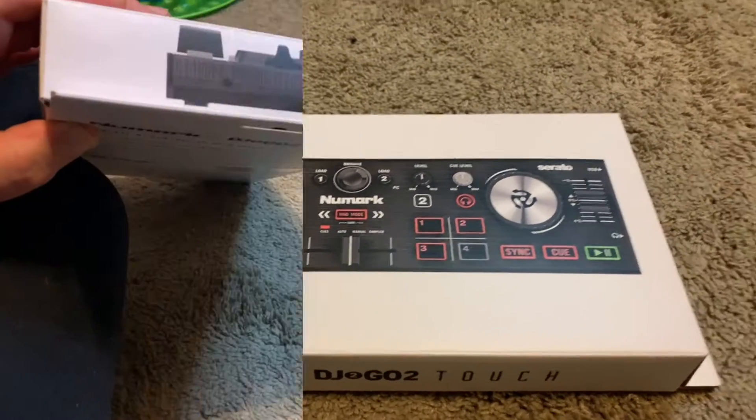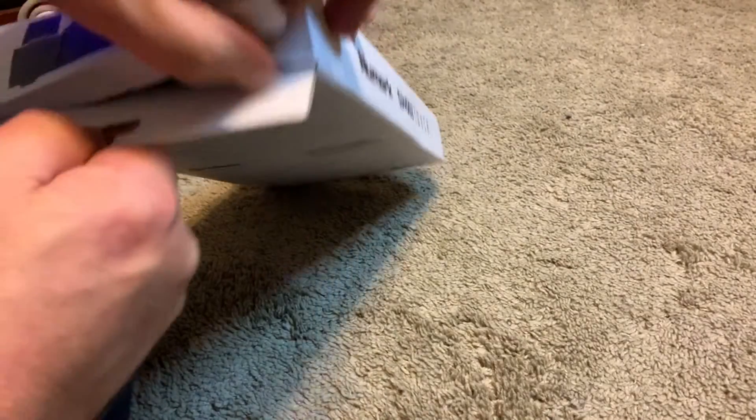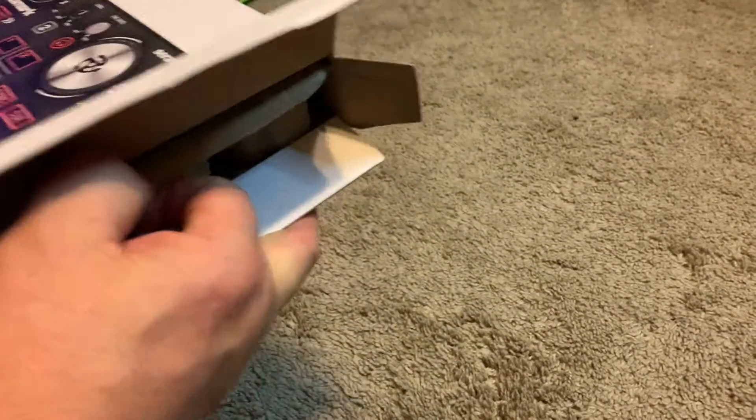Alright, here we go — doing an unboxing of this new Numark DJ2Go Touch. Let's get this open and see what comes in the box.